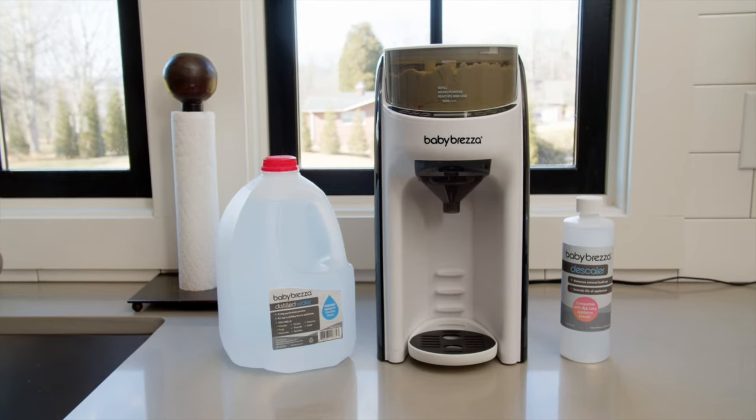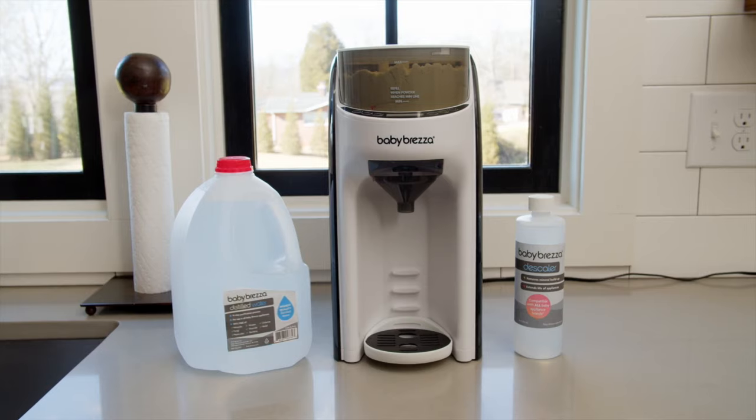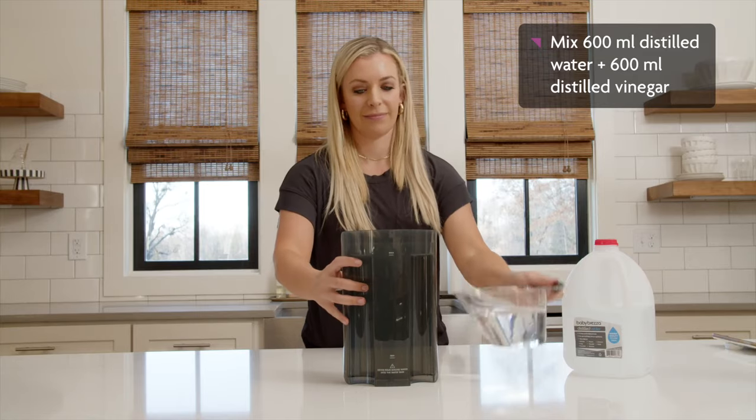To avoid mineral buildup, you can either use distilled water, which is free of all minerals, or descale your machine at least once a month, or more frequently if you use hard tap water.